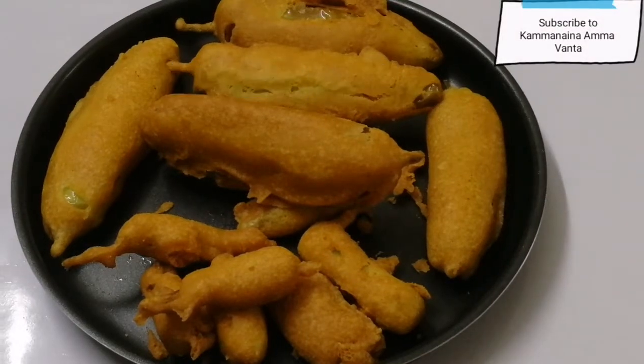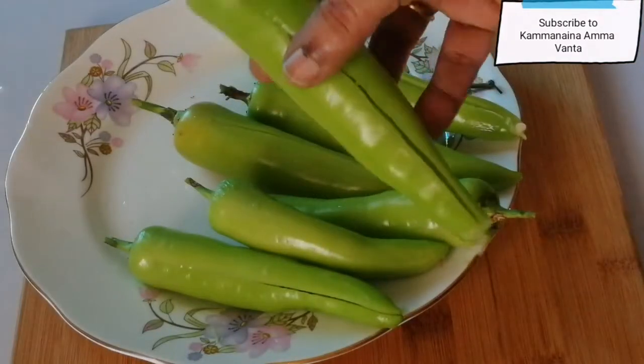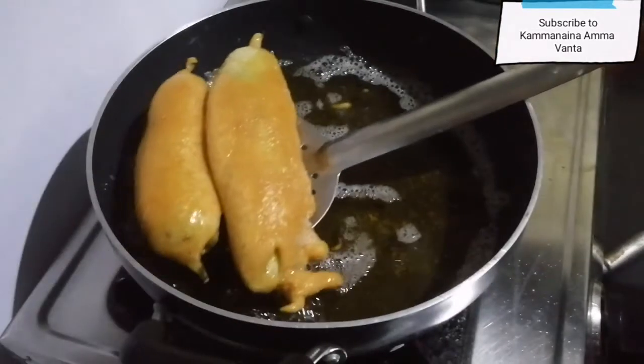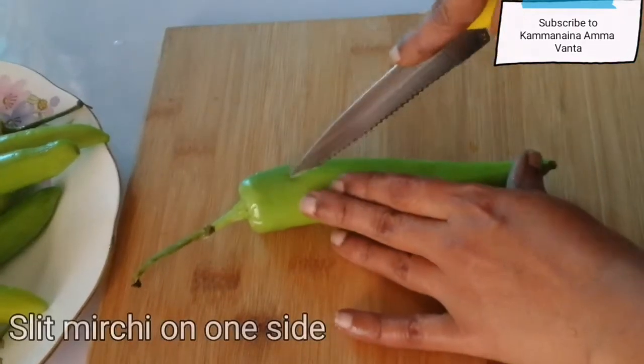Hello everybody. Today we are going to make a lot of street-side food.